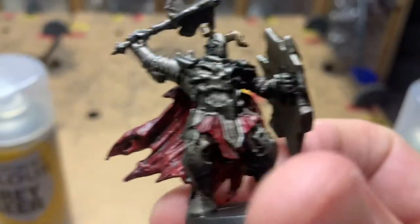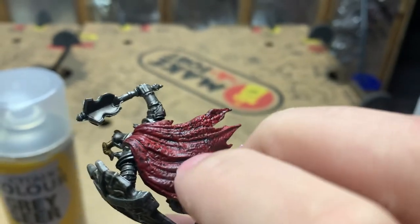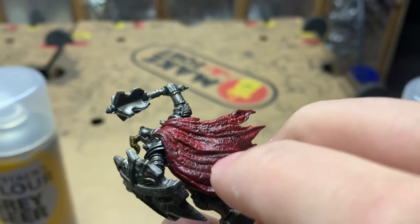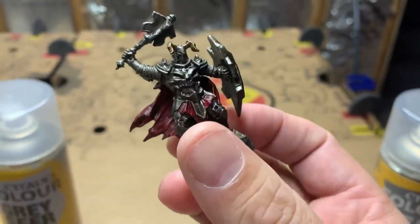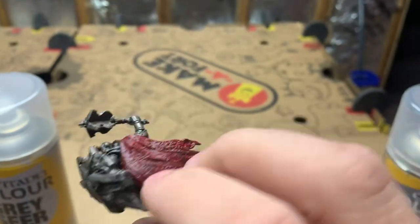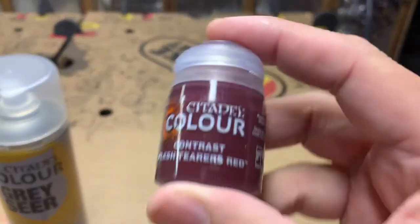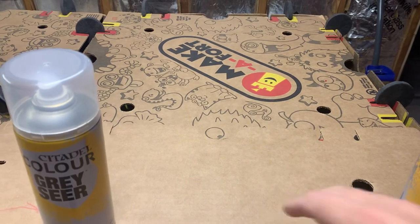For his tunic underneath and his cape, I didn't want to paint red over top of Lead Belcher. So I had to base paint the cape and his tunic in Wraithbone, just so the contrast red would adhere and it wouldn't look metallic — it would look like a cloth material. Once I painted those with Wraithbone, I came in with the darkest red they had, Flesh Tearers Red, on the cape and the parts of his tunic.